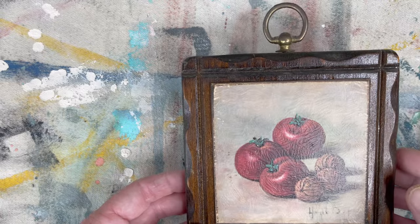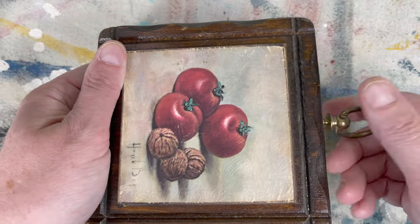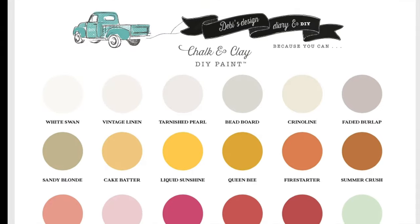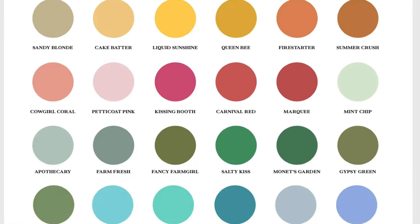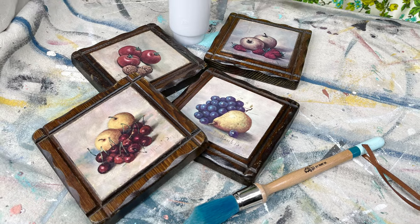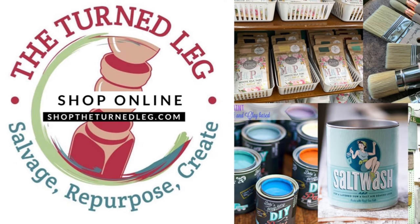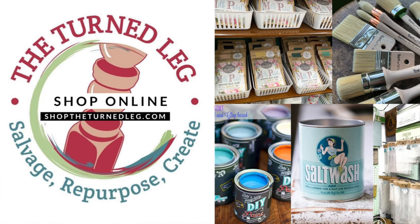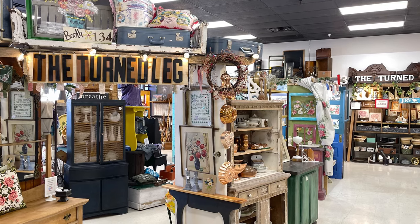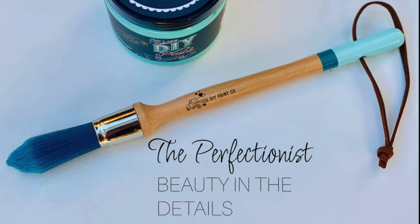The first step was to unscrew the hanger, which was really simple. Since I'm using DIY paint, no prep is needed. DIY paint is a clay-based paint that sticks to anything and comes in a wide variety of colors. If you'd like to purchase any of the paint products I'm using today, you can go to my website at shoptheturnedleg.com or visit my booth at Plaza Antiques and Collectibles Mall in Lincoln Park, Michigan.